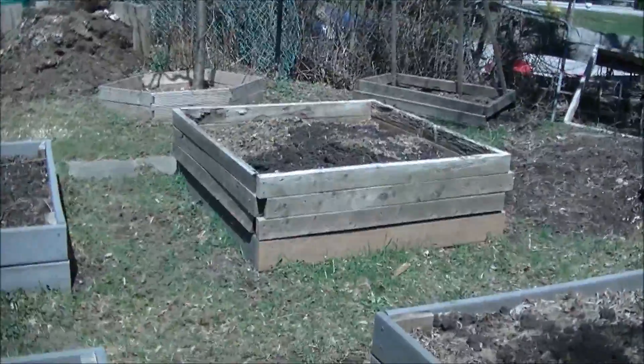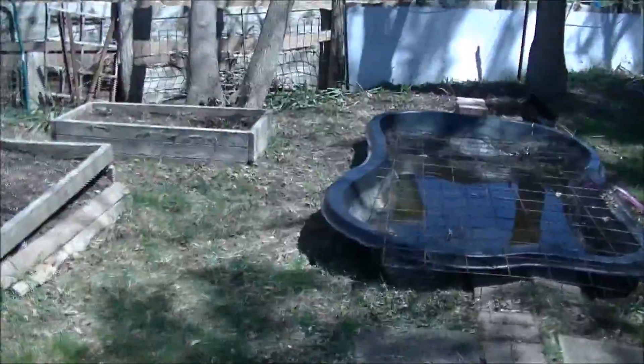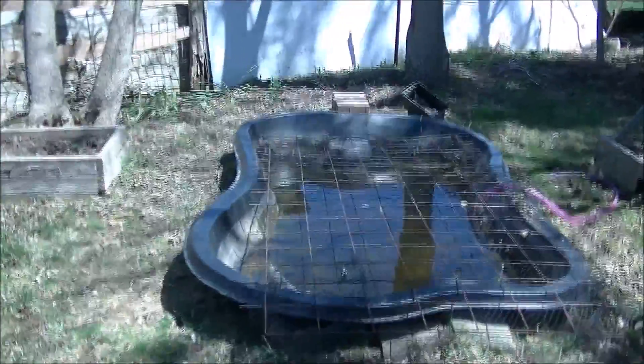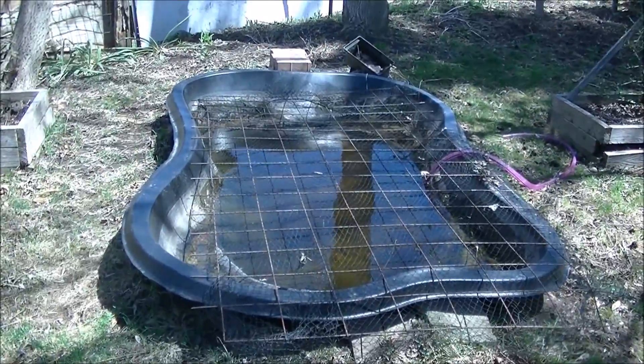This one only has one layer of composite and it will get its other layer this season. We're going to prop up the fish pond and fill that as soon as it gets a little bit warmer, and build a new frame.